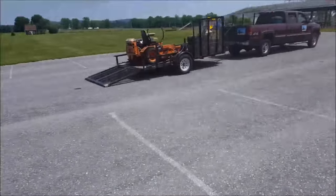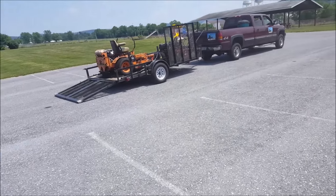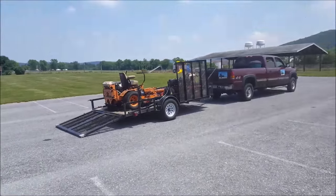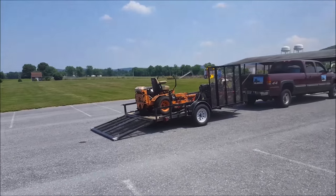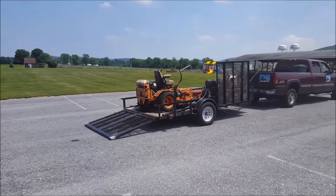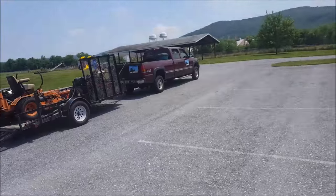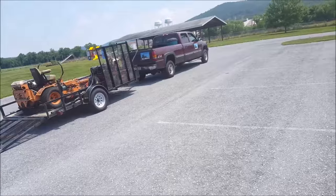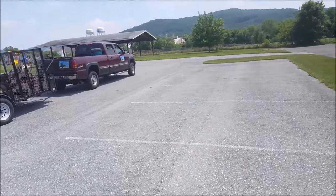That trailer's a 3,000-pound rated trailer and I'm probably pushing 3,100 pounds on it, because the Scag weighs about 2,000 pounds fully fueled up with oil and hydraulic fluid and all that. I don't know what the Ferris weighs, but it's heavy — and that Chevy pulls it like a hot dang. It's got the 6-liter V8 gas engine with Vortec and it'll just roll.